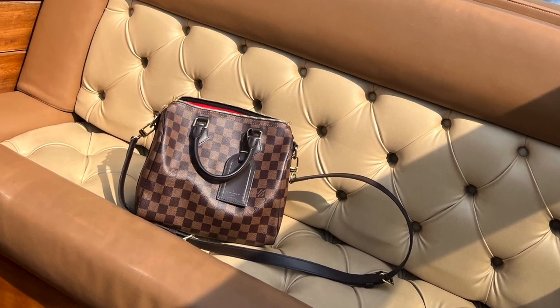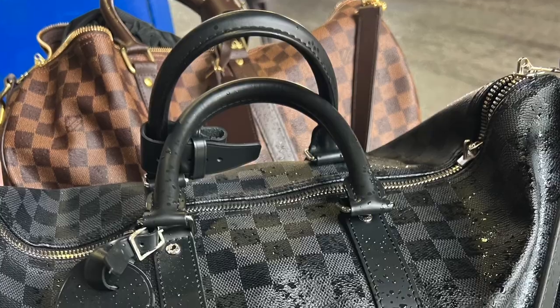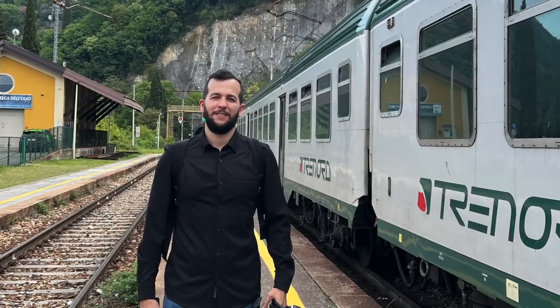My personal favorite print is the Louis Vuitton Damier Ebene. I have a few pieces: my Speedy 35 — my first luxury handbag — my Speedy B25, and my Keepall, which I use for travel. Louis Vuitton also released the Damier Graphite for the men's line, which I think is such an elegant print. My husband's Keepall is in Damier Graphite and it elevates his look even when he's wearing a sweatshirt and joggers.